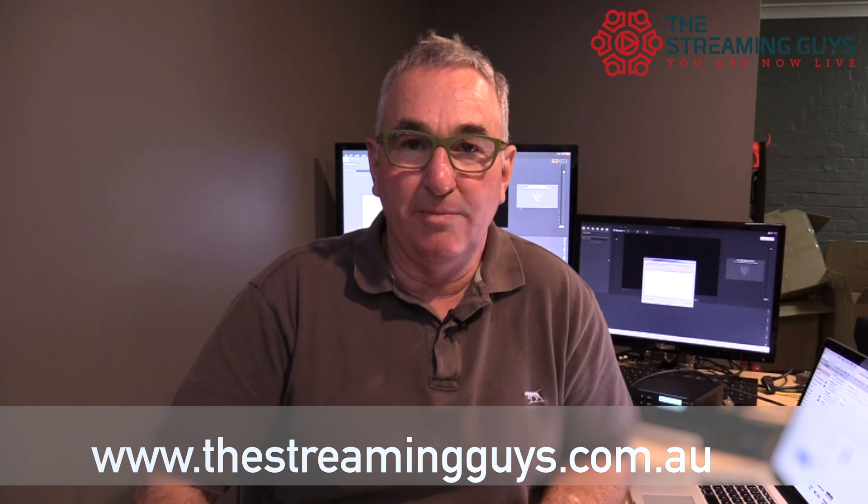Hi, I'm Grant from The Streaming Guys, and I just wanted to update everyone that's interested in the new Blackmagic web presenter and its functionality with Wirecast streaming software.